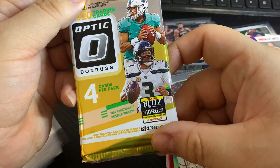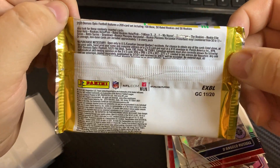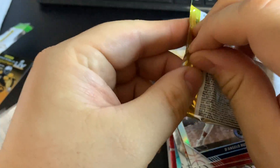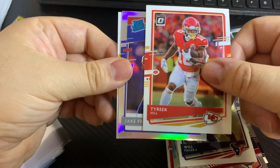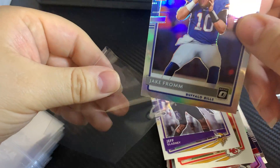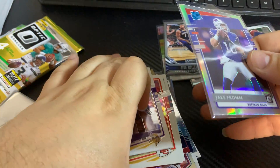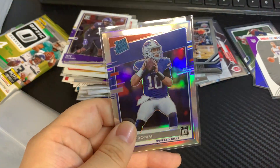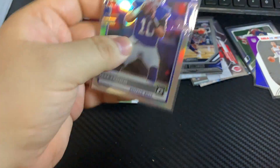This is our last pack here — 2020 Optic from the blaster pack. Let's see if we could pull a nice little rookie in here somewhere. Tyreek Hill — very nice. Jake from... so not exactly the biggest quarterback, but it is a rookie silver quarterback. Not too bad, not too bad at all.